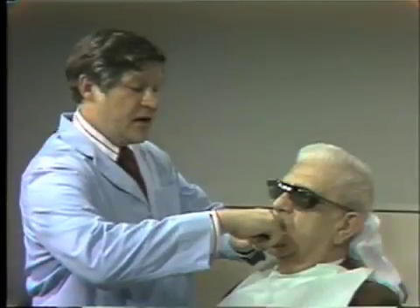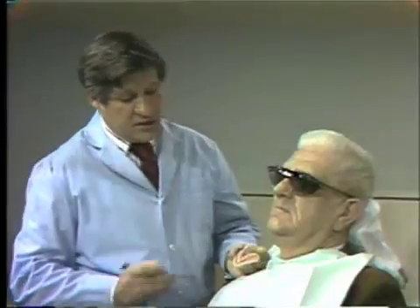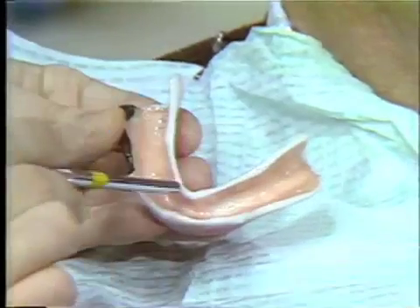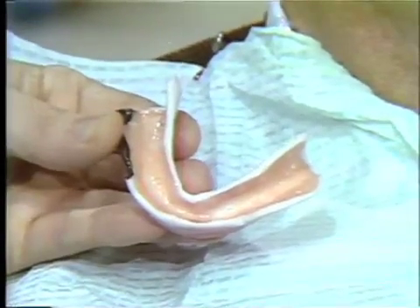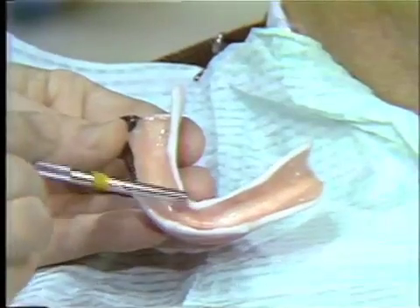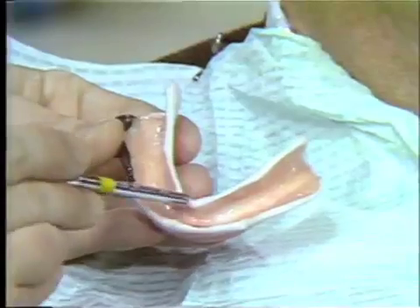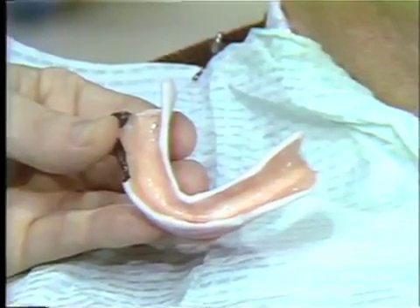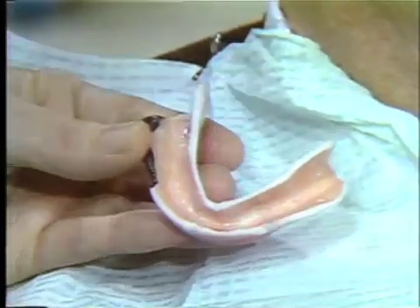One of the most difficult modifications to the tray is the evaluation and the extension of the lingual flange. It is very difficult to tell whether or not the flange is of the proper thickness and the proper length. I like to trim this basically a little short on the preliminary model and then go back and develop the total lingual flanges bilaterally using the compound and the border molding process. I should like to make those extensions at this time.